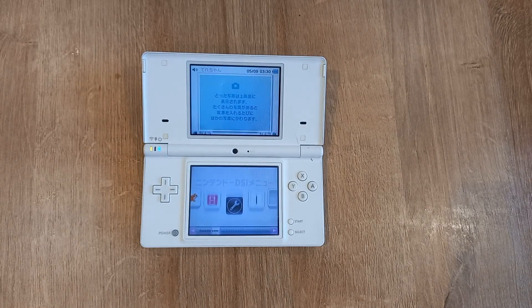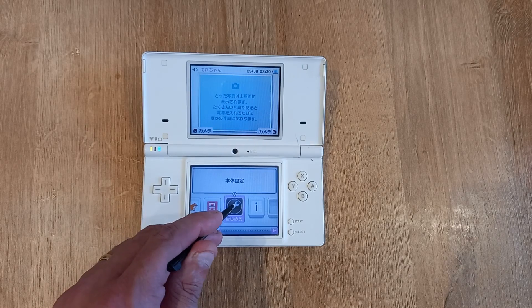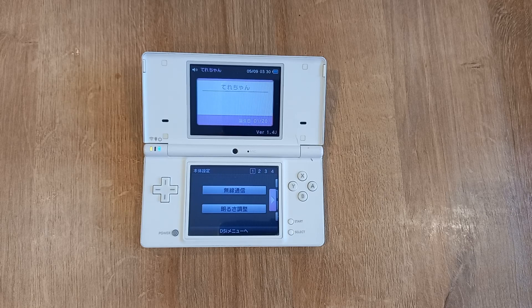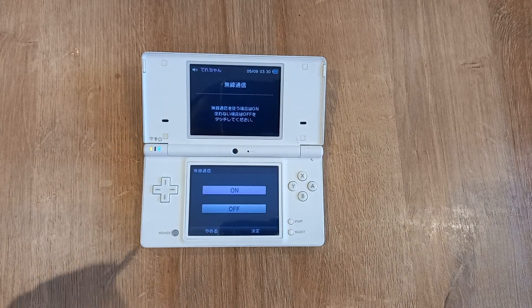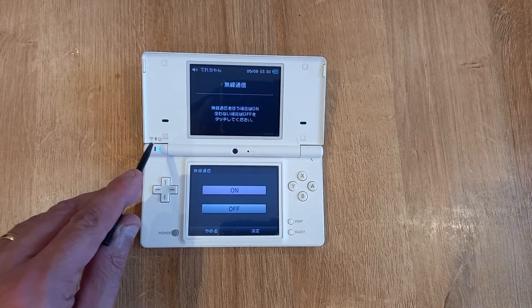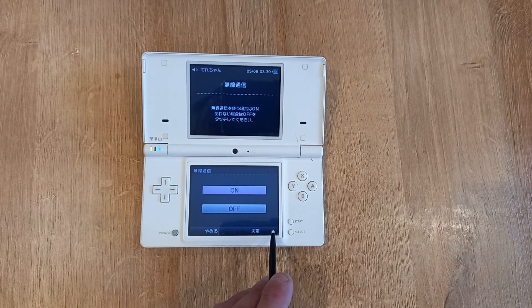The first thing you need to do is go into your system settings, which is this spanner icon. On page one you want to pick the top option — this will just check whether your Wi-Fi is actually switched on on the device. Click on and then click the right side.